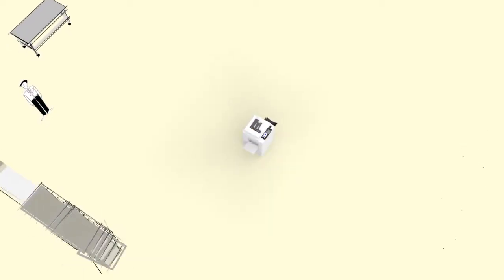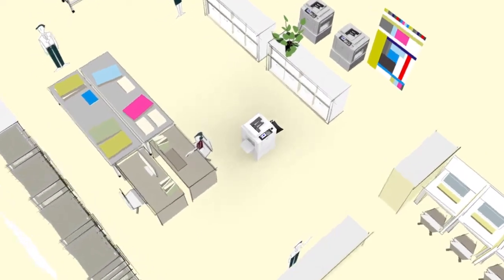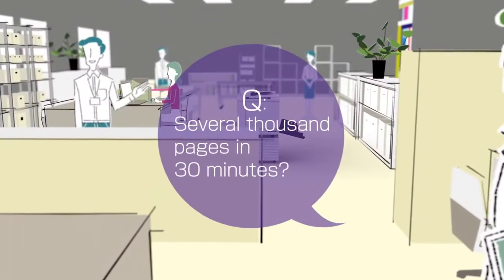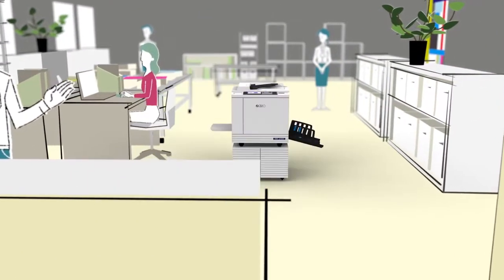Attention please! Everybody in the printing business! Imagine you've just received a print order for several thousand pages that's needed in 30 minutes. What are you going to do?